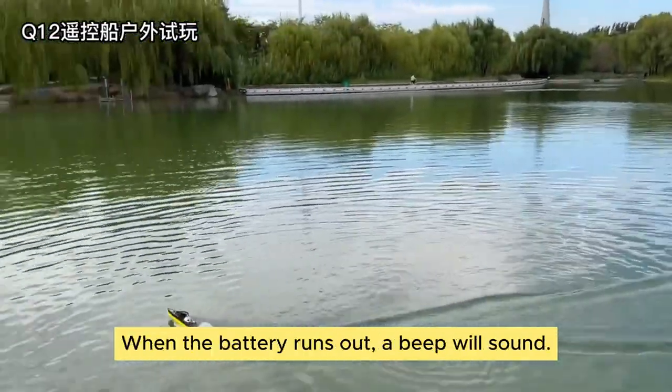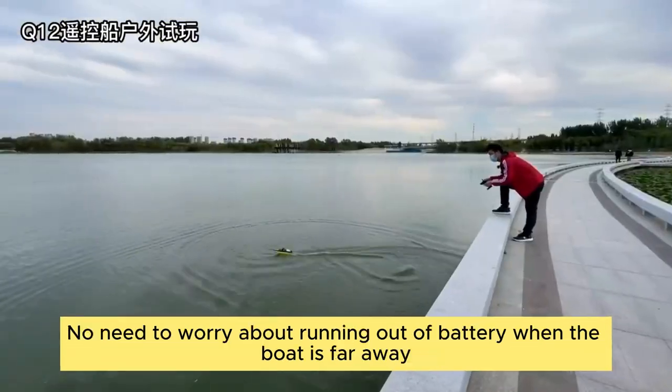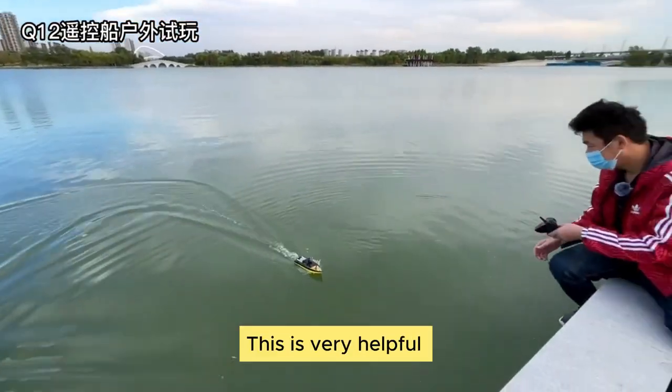There is an integrated low battery warning reminder. When the battery runs out, a beep will sound. No need to worry about running out of battery when the boat is far away. This is very helpful.